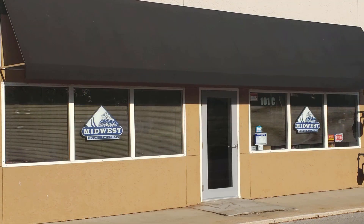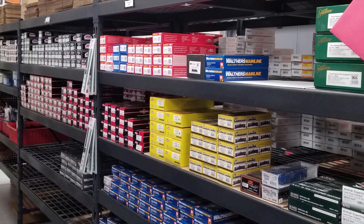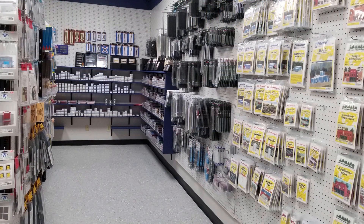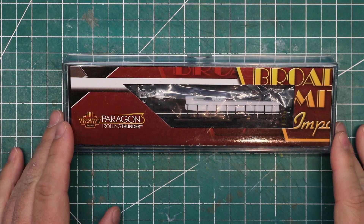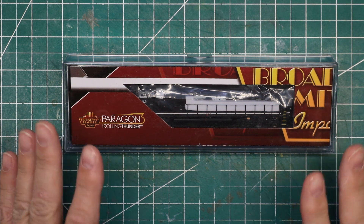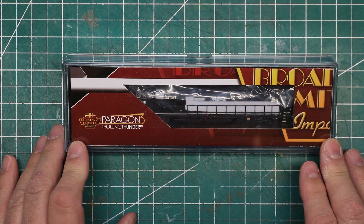Take a moment to check out our sponsor, Midwest Model Railroad. They have a great line of model railroad equipment and supplies and some of the best customer service around. Their website has a real-time inventory system, they offer some of the best prices in model railroading, and they ship in one business day. Check them out at MidwestModelRR.com - link in the description. Here we are with our brand new Broadway Limited SD70 Ace, and today we're looking specifically at the Norfolk Southern version number 1112.